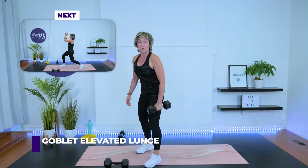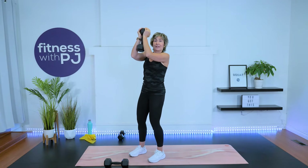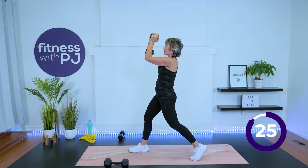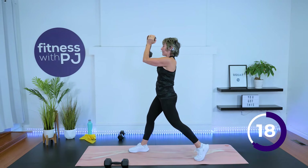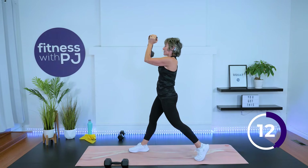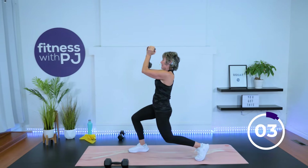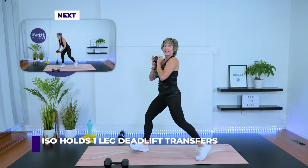Goblet elevated lunge — I want you to hold on to the dumbbell goblet style and now let's elevate our arms so we're up here. Feet hip-width, step back with the left, and let's just lunge down nice and slow. Left leg going as low as you can. Advanced people — three, two, one — knee to ground, and then drive up. We're taking it really slow as we lower, called time under tension, working the quads, hips, and hammies a little harder. And then we've got all of those back muscles fired up.